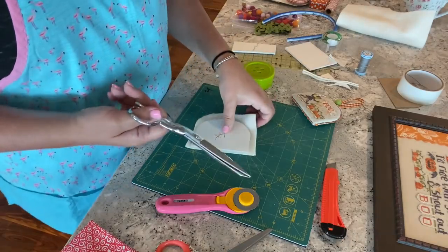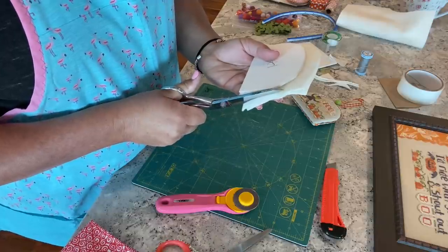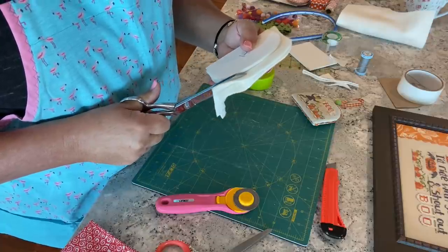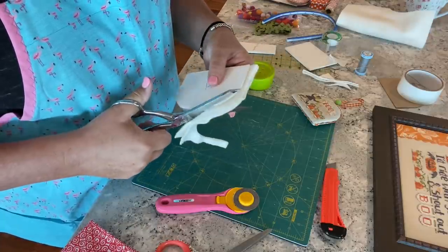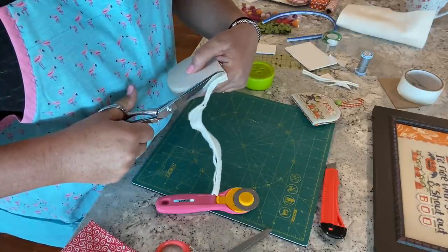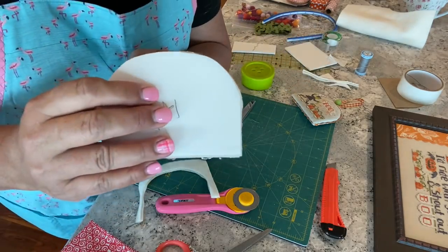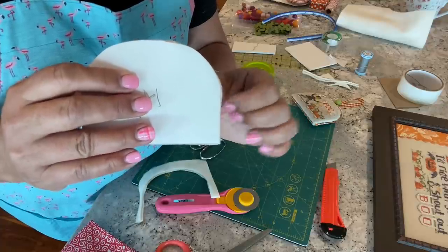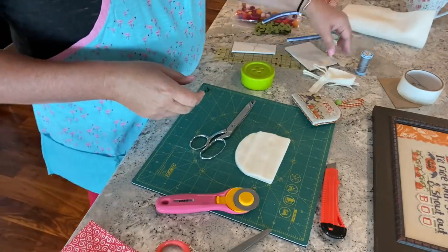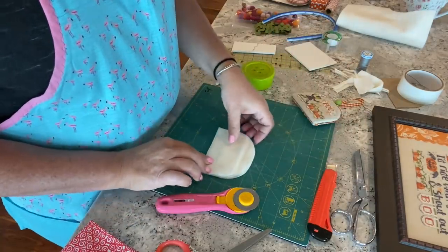When I cut the batting, I like to leave what I call a scant bit sticking out beyond the edge of the shaped piece. You can kind of see that ever-so-little bit of batting sticking out — there's a reason I do that and I'll explain it as we go.